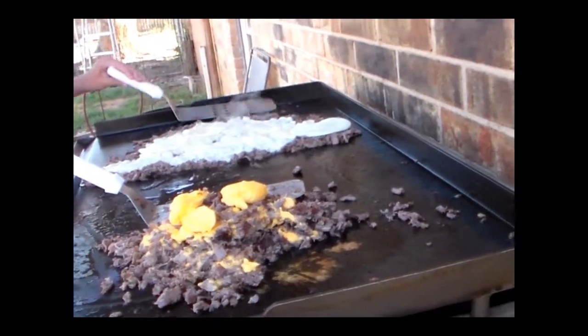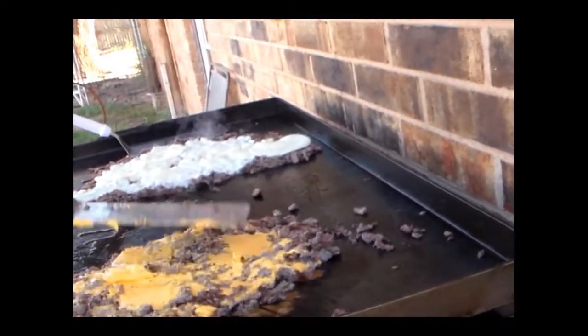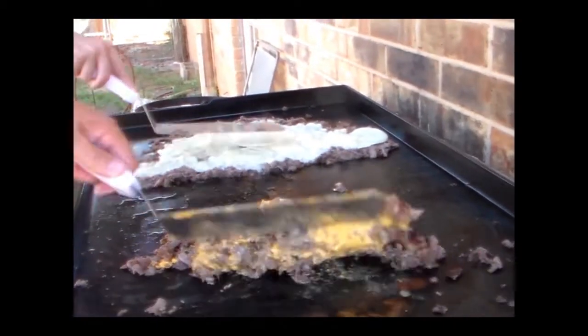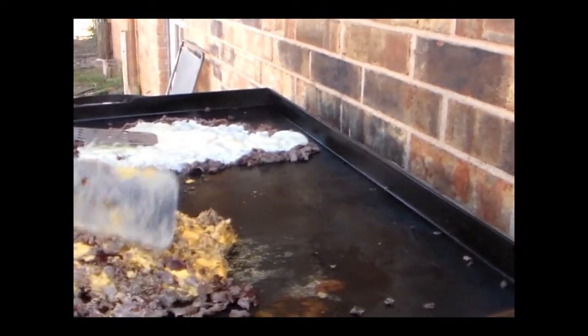Excuse our camera work from our amateur camera person. Go ahead and just keep the camera down here. Alright now, look at that — meat, cheese. That's some artery-clogging goodness right there.